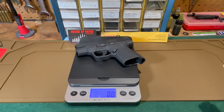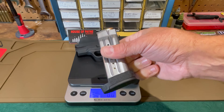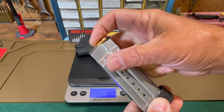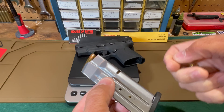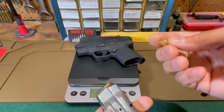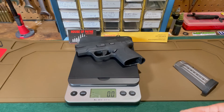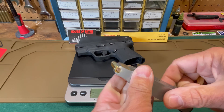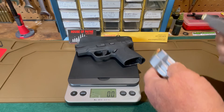Before we get to the weight, I've got to tell you something about these magazines — they were extremely hard to load. With the 16-round magazine I got 15 rounds in without too much trouble but that 16th round was very difficult. With the 13-round magazine it was difficult to even get started, and around the 10th round I was really working to get them in. To get the 13th round in I had to press it against my bench with virtually all my strength. Hopefully they'll get easier once they get some use and those springs wear in.